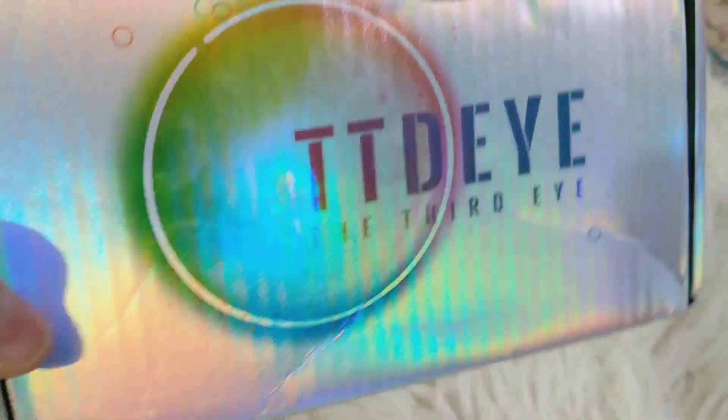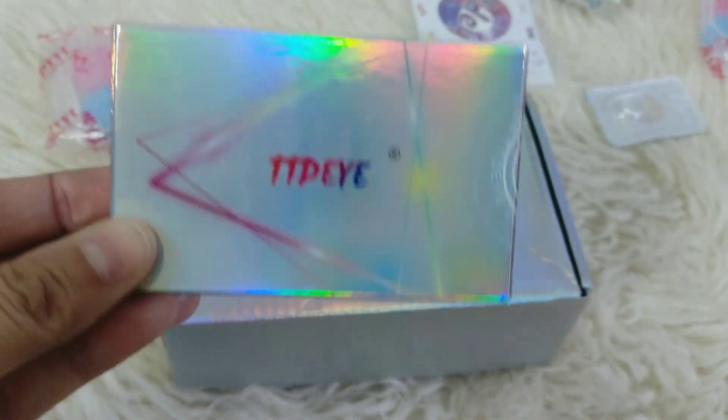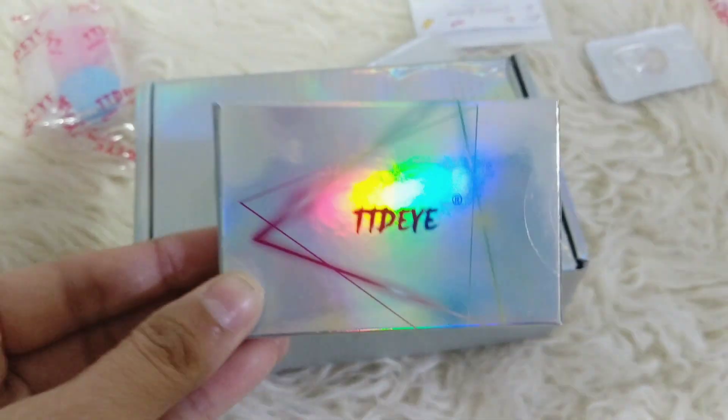So this is the box — it's very pretty, you can see it's holographic. And so is the packaging of the lenses, it's holographic and very very pretty. And here are the lenses which I got.